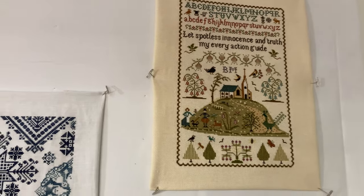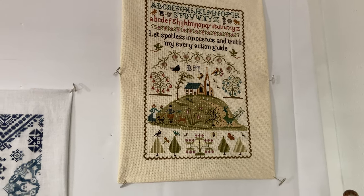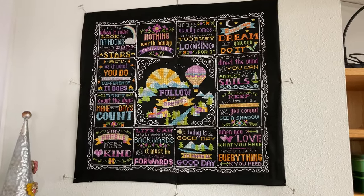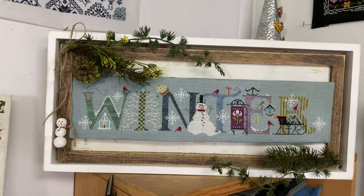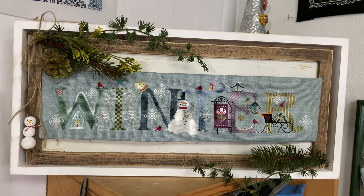This one is Sampler on the Hill by the Sampler Company. This one is Words to Live By by Tiny Modernist. And then this one is Winter by the Cricut Collection.